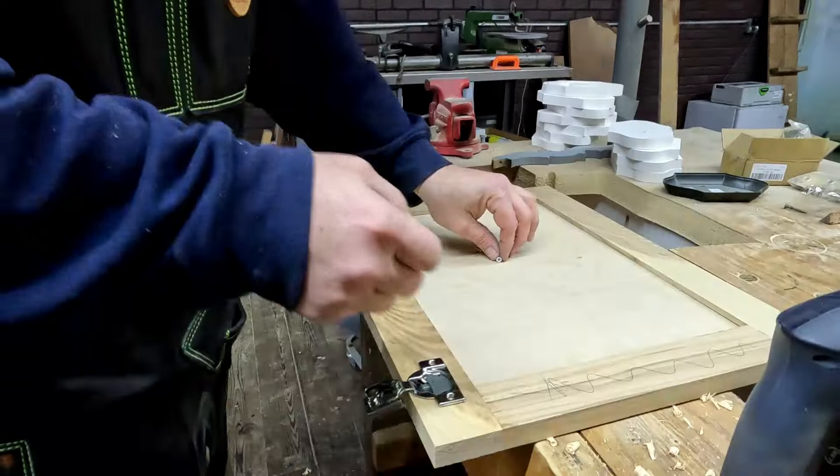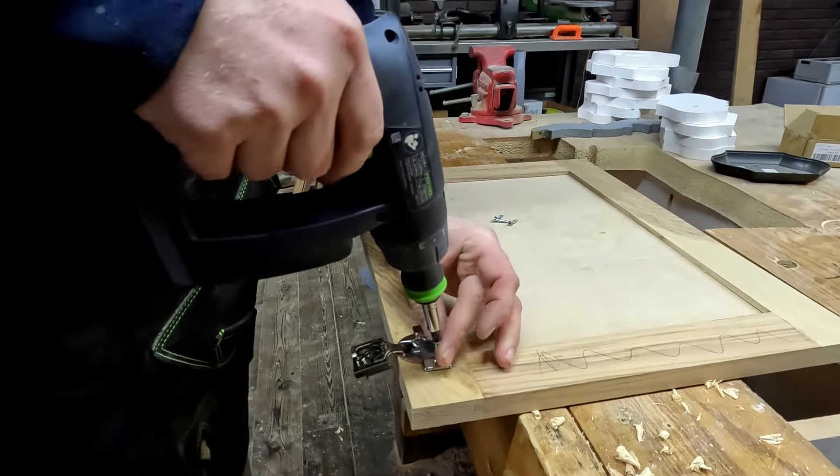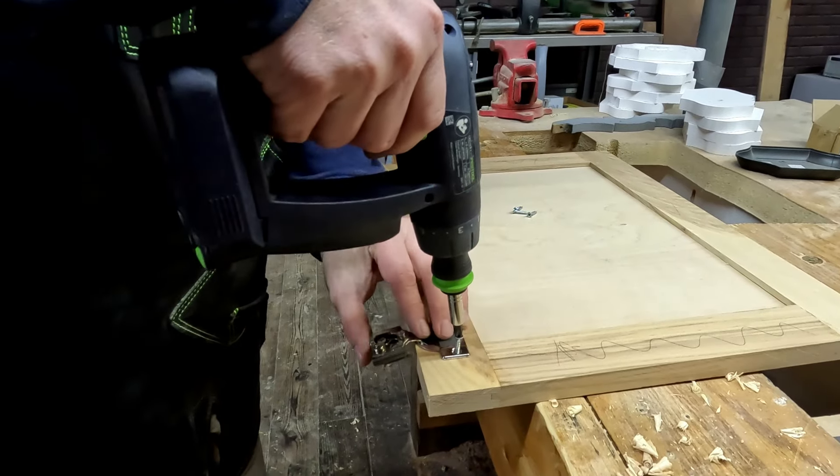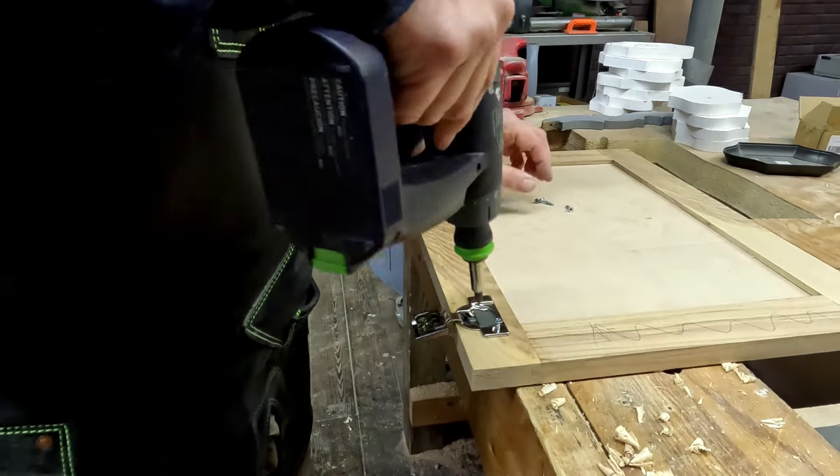Set the hinges in here and get your screws lined up.